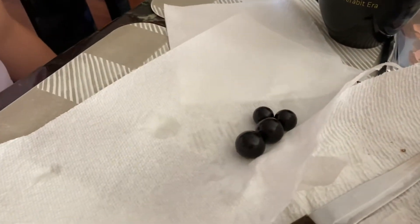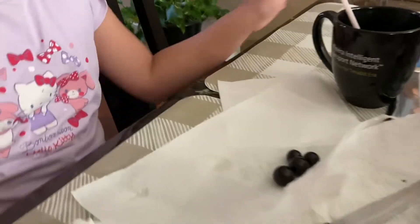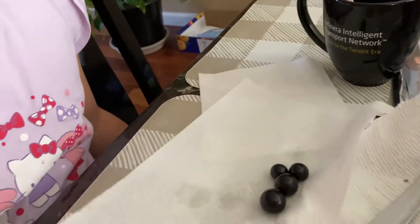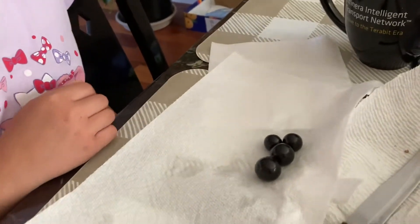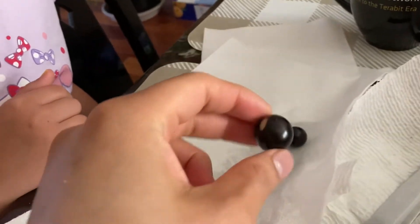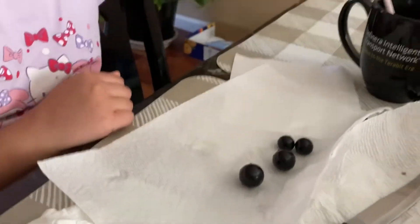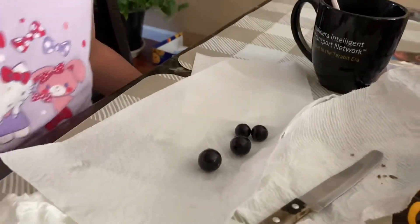Here we are — another taste test video. What do we have here? It's called jabotacaba, a saubera variety. It's a tree grape from Brazil. This is what it looks like — we only picked four, this is all they had. Let's cut it open and see what it looks like inside.